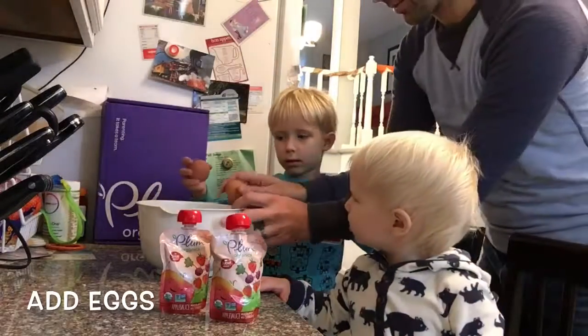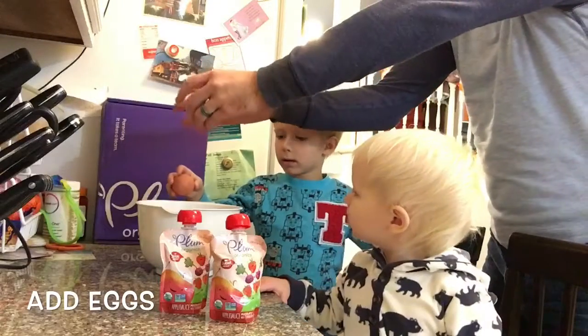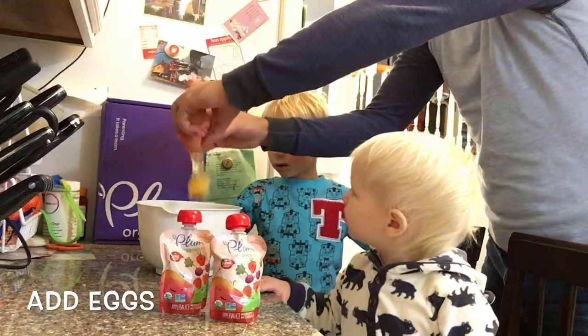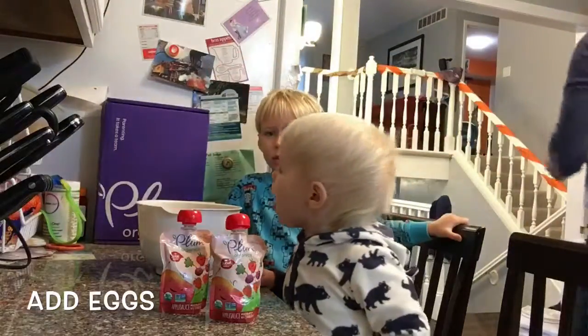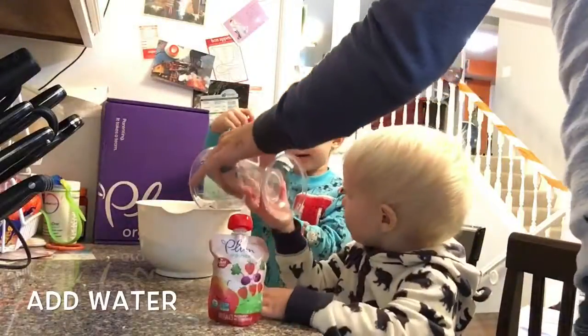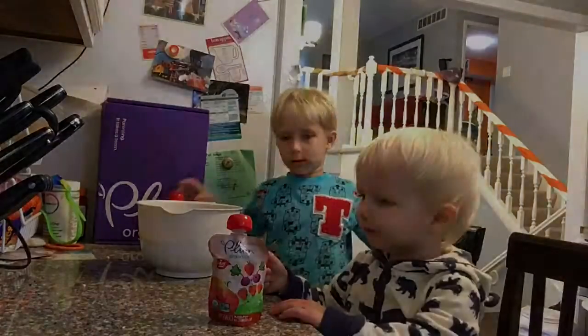I'll crack them in there. One... two. Whoa, whoa! I'm going to squeeze this one. We got two, so you each can squeeze one in there.